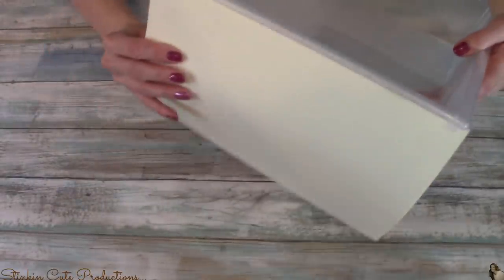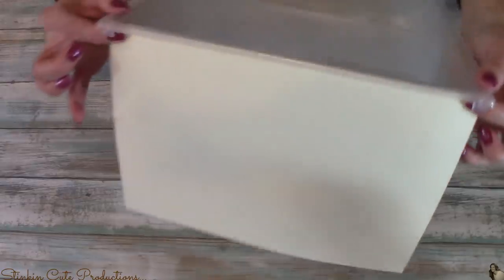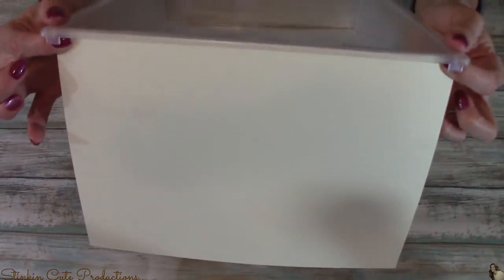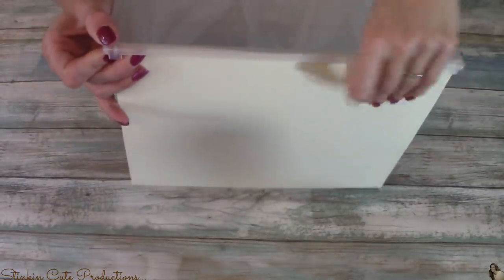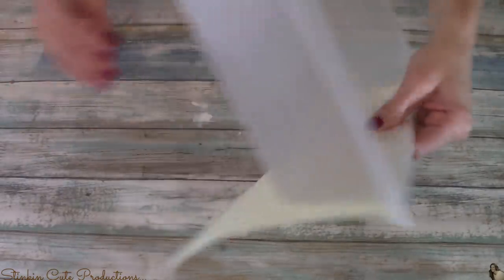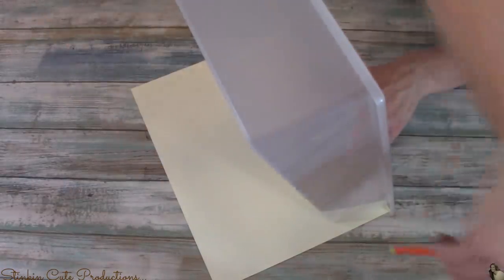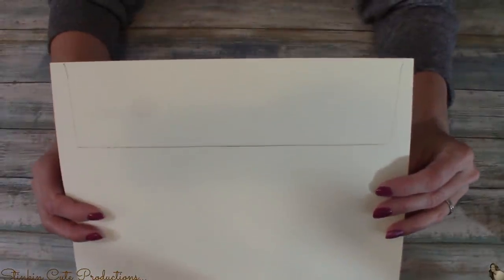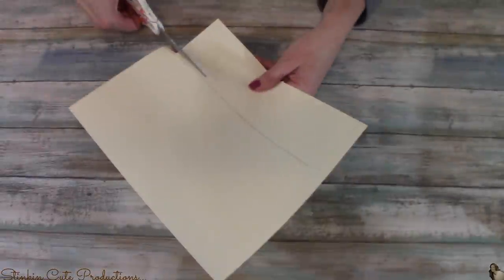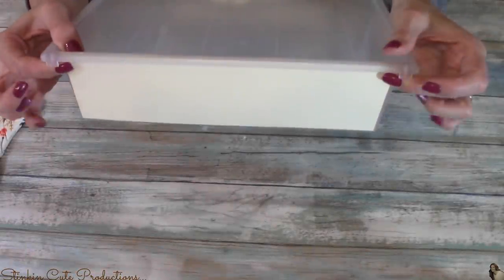I'm a template person because I believe that making a template just makes things move along quickly and more easily. So I'm going to make a template of the front of this drawer with a piece of cardstock. There's a lip on the top of the drawer — you want to be sure and put the cardstock up under that lip before you trace it. And just like that, I've made a template that I can cut out to make 20 more decorative pieces for the front of my drawers.